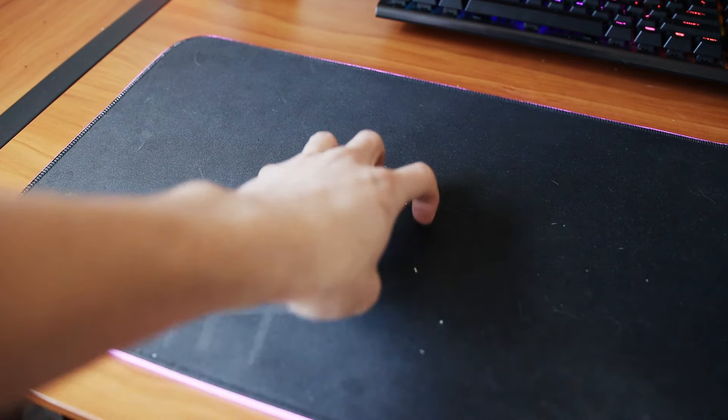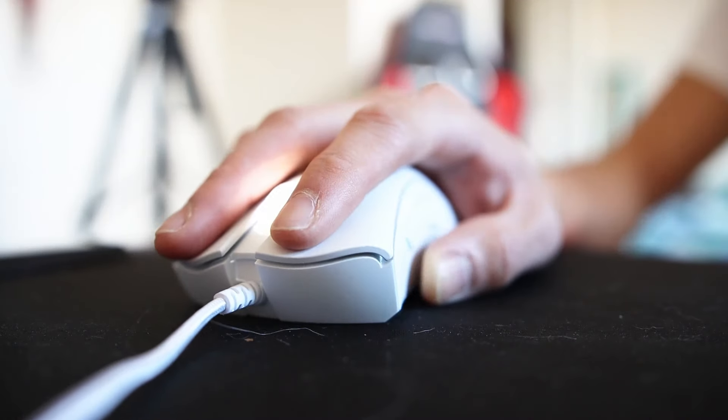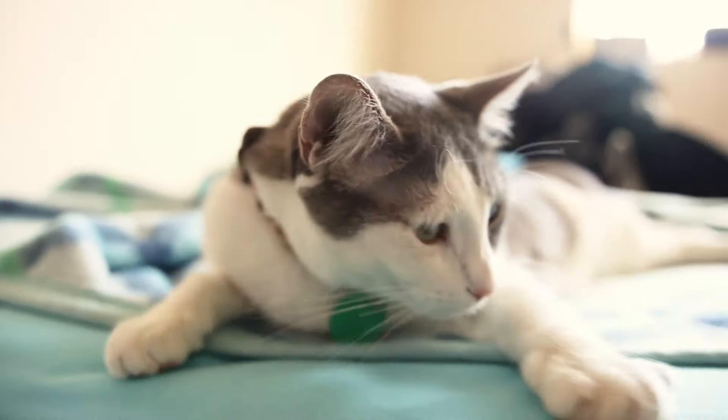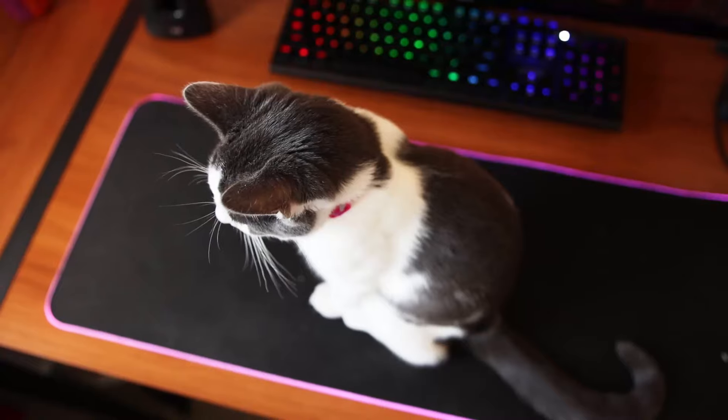Over time, most of us may notice that the black cloth on the RGB mousepad starts to get a little bit dull — it's not the dark, sexy black that we all remember when we first got it. That's the first sign you may need to clean it. This can also interfere with the tracking of your gaming mouse. Personally, my cats like to jump on my mousepad a lot, and their hair sheds like crazy, so cleaning this is almost a must for me.